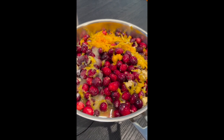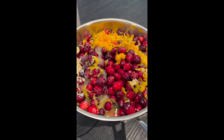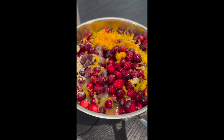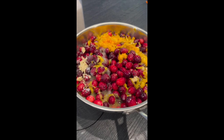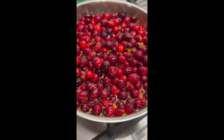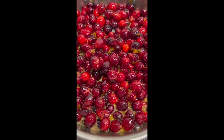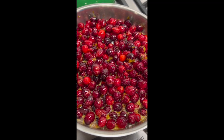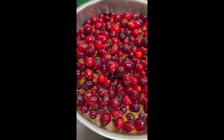You just want to hear that popping sound. Let it go for another three, four, five minutes to make sure the majority of them have burst, then just turn it off. The ambient heat will do the rest of the work for you. So let's get that on the stove. Hear that noise? They're starting to simmer and you can hear the cranberries pop.